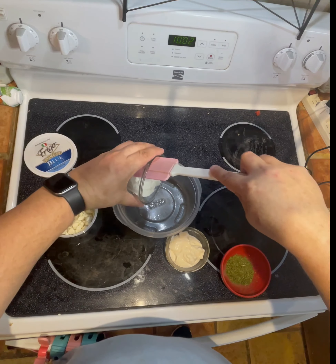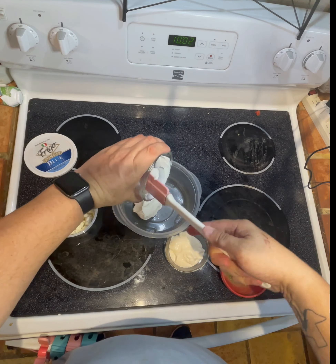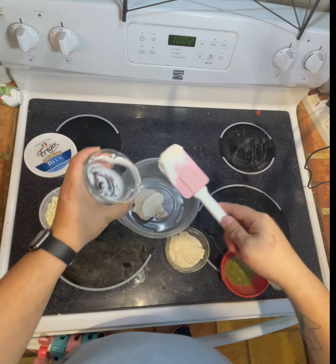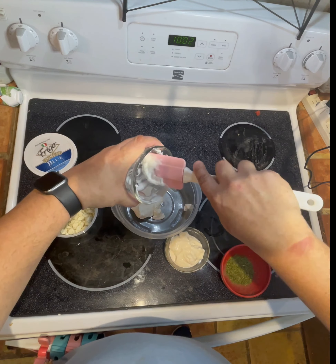Blue cheese is one of my favorite dressings, especially for wings. Now it may not be my favorite dressing for salads — that honor goes to ranch, which I have a recipe for as well, so keep an eye out for that video. But as far as wings go, blue cheese dominates it.